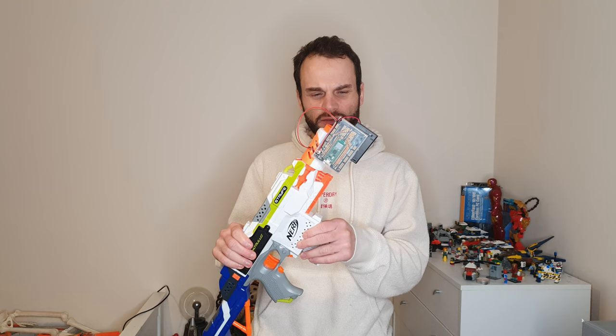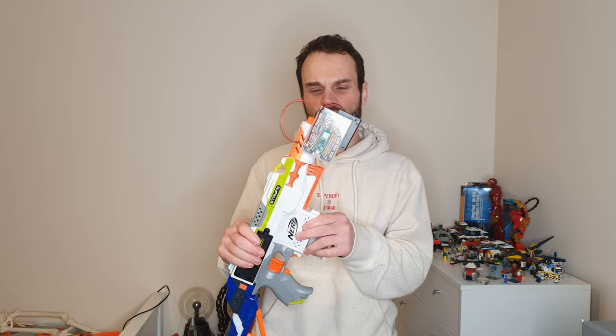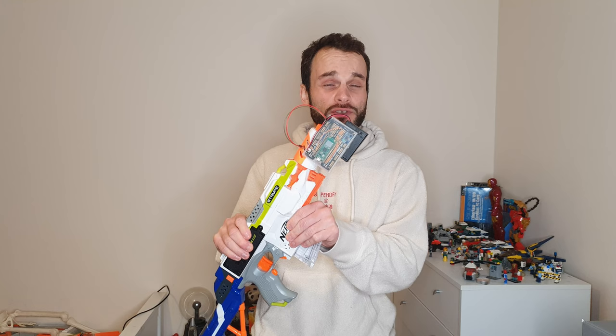So I use something called Edge Impulse for the data gathering, pre-processing, model training, model tuning and deployment. There's a link in the description to Edge Impulse. It's a website you can upload sensor data and all sorts of things to train up neural nets. It's a really great tool for training microcontrollers or even computers to run neural nets.